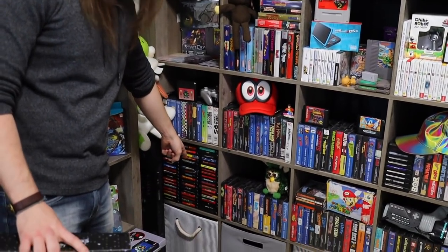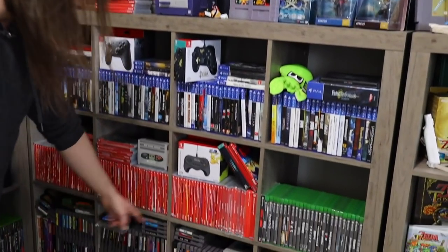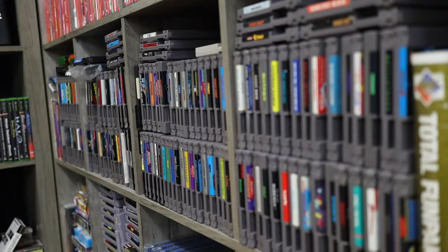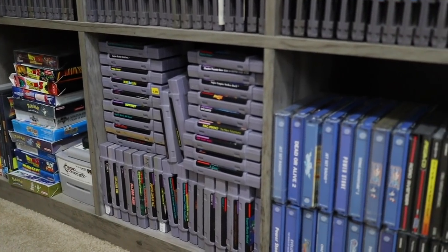Stacked up in that cube. And then again with the NES stuff, it's about a split of Australian and American NES games, so they're just kind of mishmashed in there with no rhyme or reason. Same goes for the Super Nintendo.